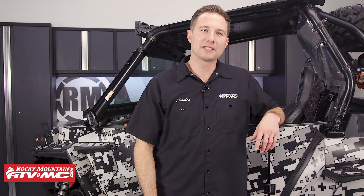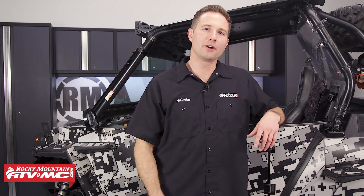Hey, this is Charles with Rocky Mountain ATV MC, and you're watching part one of our Razer XP 1000 engine rebuilding series.